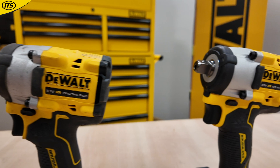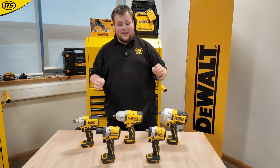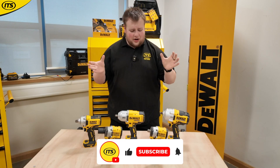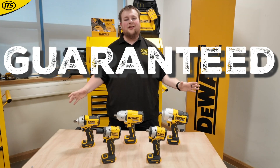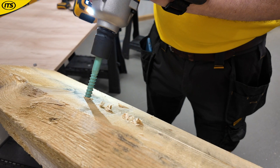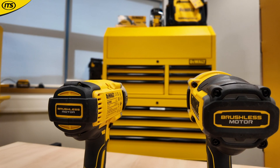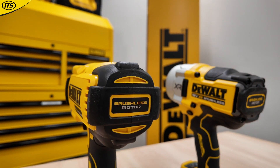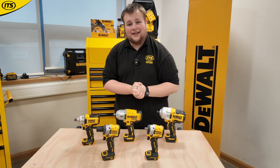DeWalt have a lot of different impact wrenches, which is why it's important to know exactly what you are picking up. DeWalt have established their name in the power tools game — they've been around for such a long time and they have coined the phrase 'guaranteed tough,' and these impact wrenches are a perfect example of that, especially for those in the automotive industry. It's important to go in with your brain full of knowledge, making sure that you know exactly what you are getting.